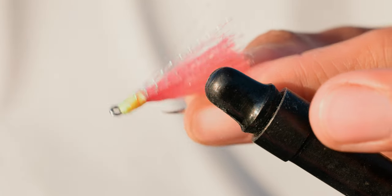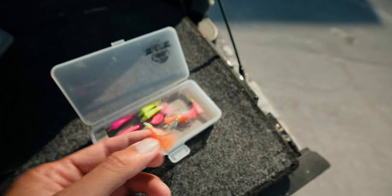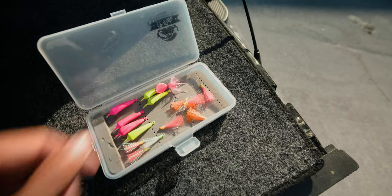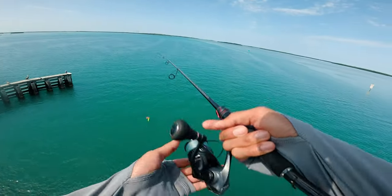Good-looking teaser right there — that'll catch fish. Pretty good-looking teaser. Tied up a few: pink and orange. Let's take them out there and see if they'll catch fish. Just testing out the teasers I tied up. Still looking for that pompano.